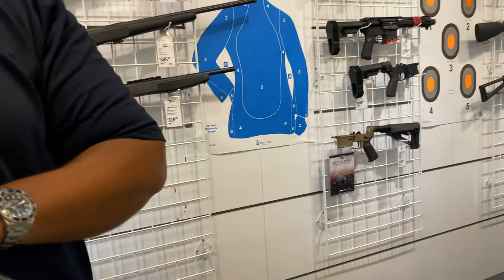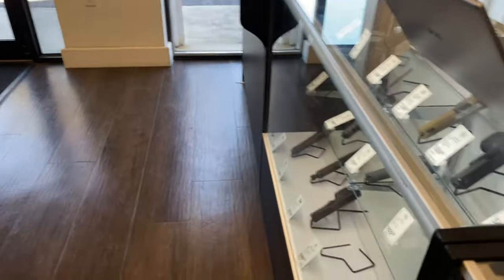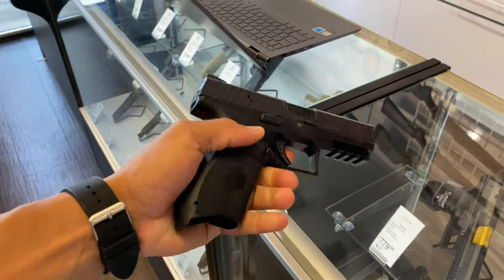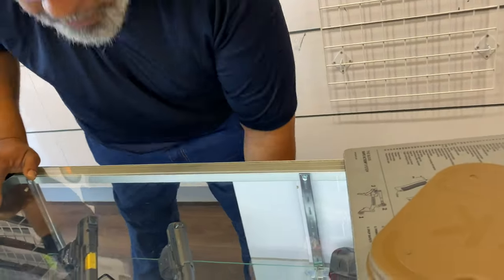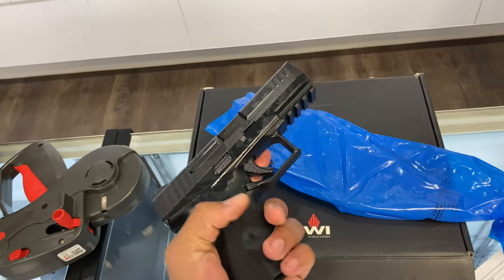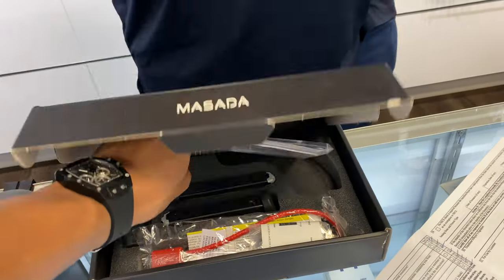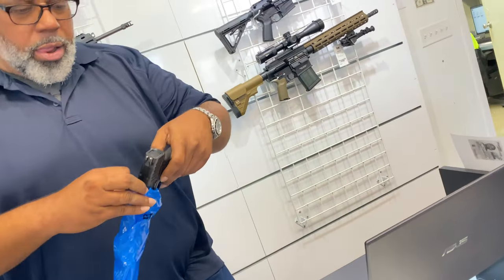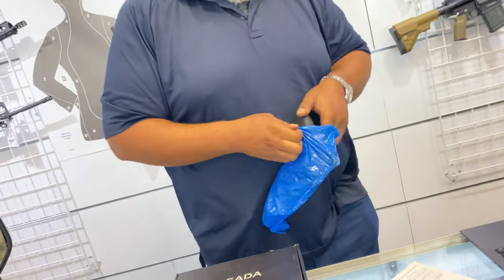Saw a gun they'd discussed last time for $649 — it was just put out since it's new. It already has rails on it. With the discount they'll take care of tax too, so all together it comes out to $477.50. Staff asked what I do online — YouTube vlogs, travel, some gun content. I'm not a gun expert but I collect and go shooting.